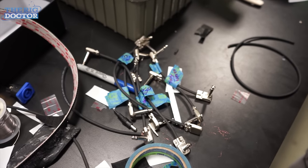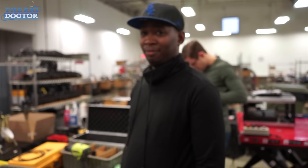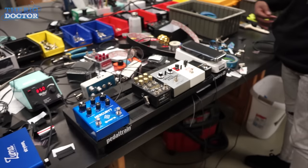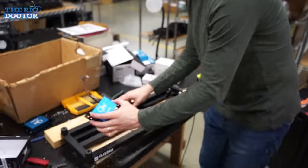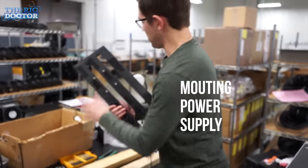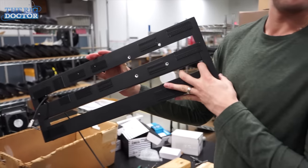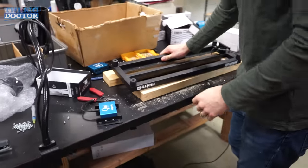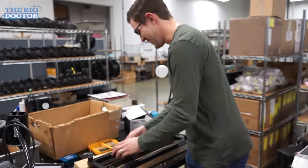Cables are made. We're going to work on some power. Isaiah even learned a thing or two about making cables — did pretty great on your first try. Natural. Brad, tell us what you're doing now. Right now we are drilling through the pedal train and countersinking the holes, so the pedals can sit over them. Look at that — a perfectly flush-mounted power supply.